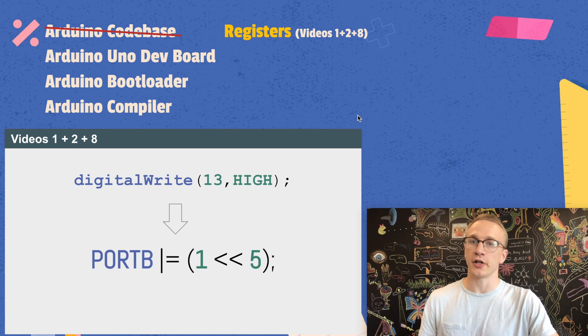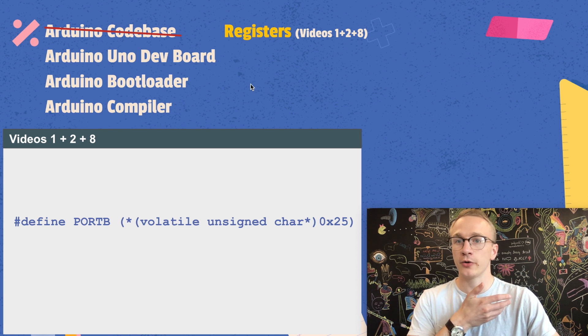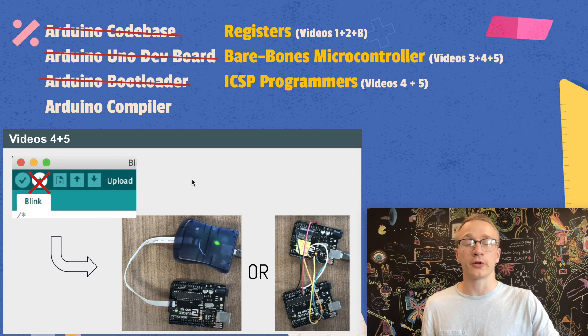The goal of the first two videos was to isolate ourselves from the Arduino codebase, so all of these nice little functions like digital write we ended up replacing with direct register manipulation, such as port B set to a specific value. The second video shed some light onto where these magical registers come from and how we can access them from a very specific memory address by looking it up in the datasheet. After that we learned how to walk away from the hardware and run our microcontroller directly on a breadboard in a bare-bones setup, and in a later video we simplified it even more by getting rid of the crystal oscillator and using the one built into the microcontroller. We then covered how to program your microcontroller without needing the Arduino bootloader using an ICSP programmer, and if you don't have one you can use a second Arduino as an ICSP programmer.